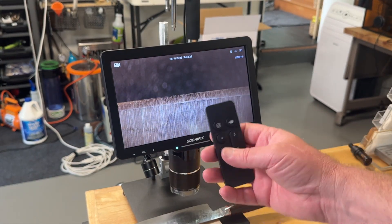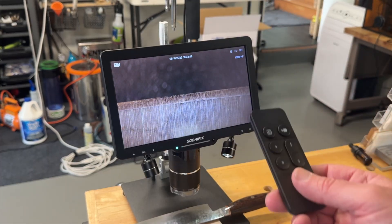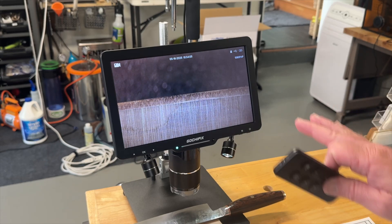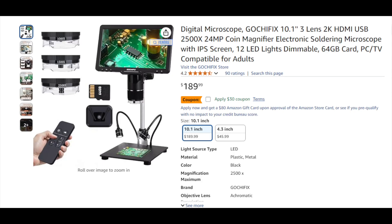Another nice upgrade on this new unit is the wireless remote, as opposed to the previous one that plugged into the side of the unit. We now have a fully wireless remote, which is really nice if you want to take pictures or video. Having the ability to not be bumping and moving stuff — especially when photographing things under high magnification — is really useful. You're not blurring your picture from movement. Even a little cable could possibly do that, so having the wireless remote was a feature I was really happy to see.